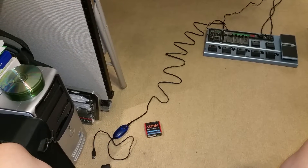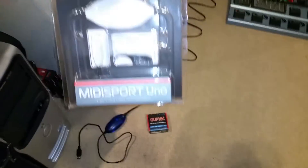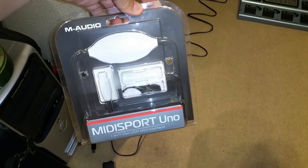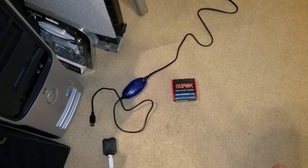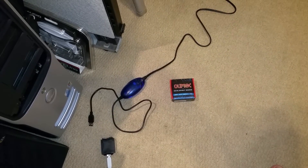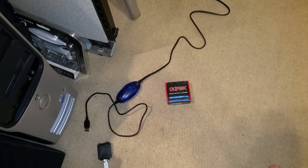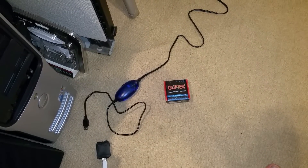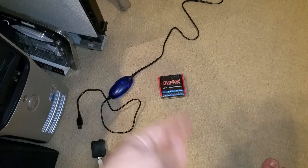Greetings guys, it's Axe Boxer and I wanted to amend my last video on the MIDI Sport Uno device from M-Audio. It turns out that the optical isolator chip inside this device is actually only meant for the MIDI out or through. It is not isolating the MIDI in — the input which is going from the USB out to your device.